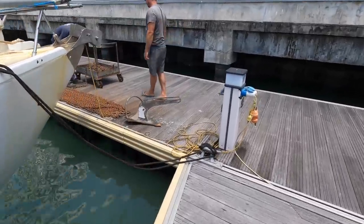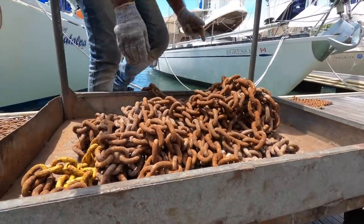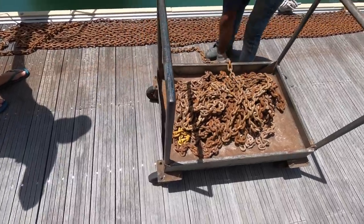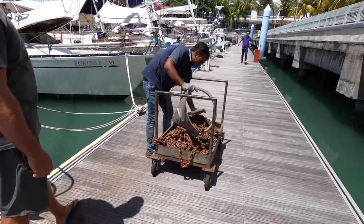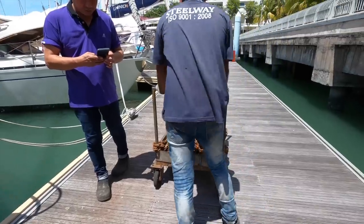So the guy's coming to pick up our anchor chain right now. Chain's on its way to get regalvanized with steel way, and it should be Saturday — so that's Thursday, three-day turnaround. That should be good. Double dipped, and there shouldn't be any more of this.